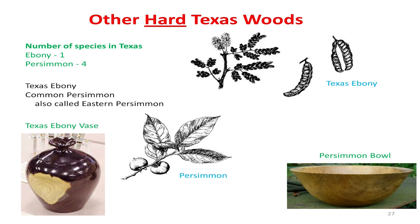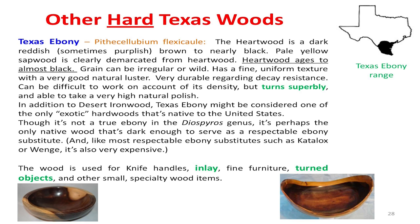Texas Ebony — everybody familiar with that? We buy ebony, but we have our own ebony. It grows way down in the far south of Texas. Turn on down here and I'll show you where it grows. There's a map. Come down one or two right there. That's the only place in Texas it grows — the very tip of Texas. And here's what it looks like.